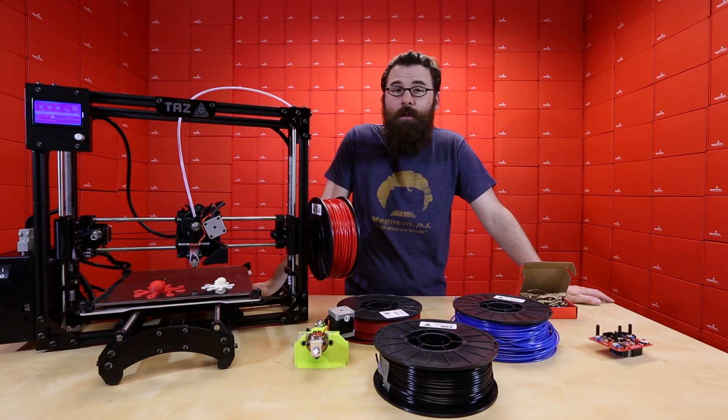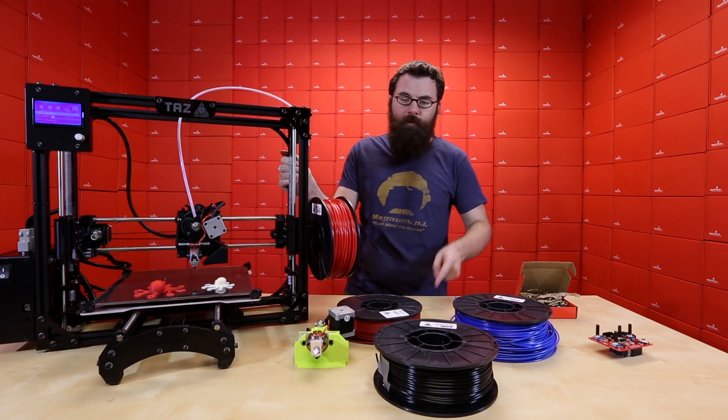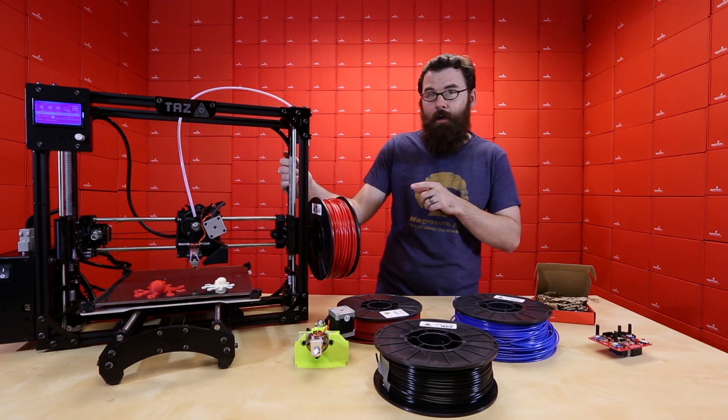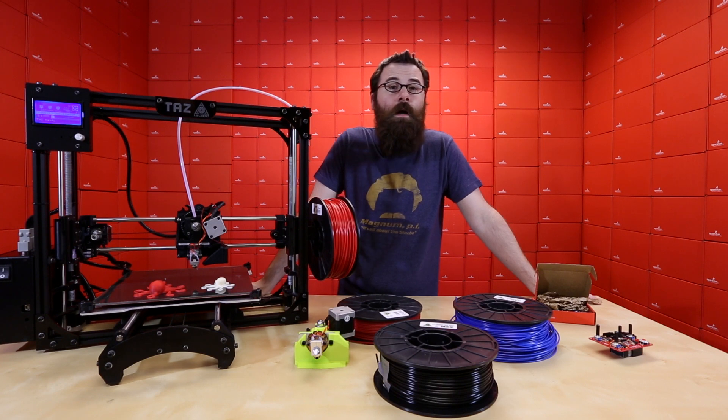These are some of the new products we have for this week. Of course we have the very exciting TAS-4 3D printer, we have all the filaments and the Flexi-Struder, and we have the very exciting Sparkpunk sound generator. As always, we have even more new products on the website, so if you want to check that out at sparkfun.com, go ahead and do so.